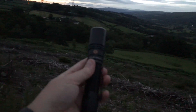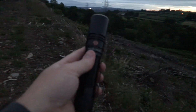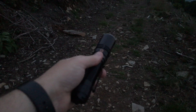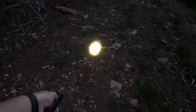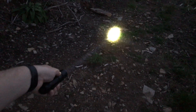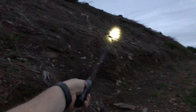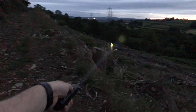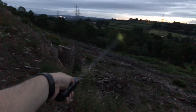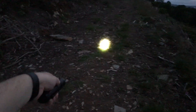One of the other differences between the Acebeam and the Phoenix is that the Phoenix comes in two power modes — 100 lumens and 500 lumens — whereas the Acebeam is simply on or off. That's 500 lumens. And that's 100 lumens.